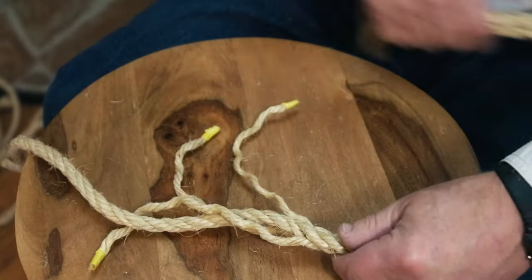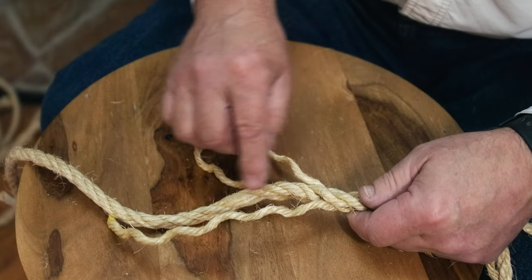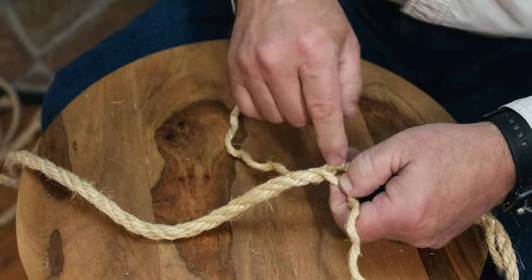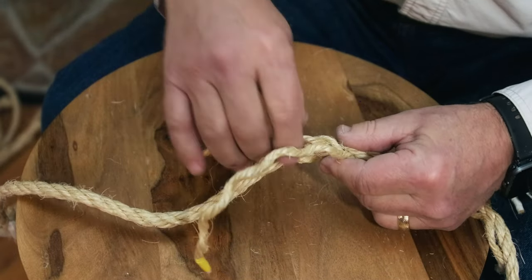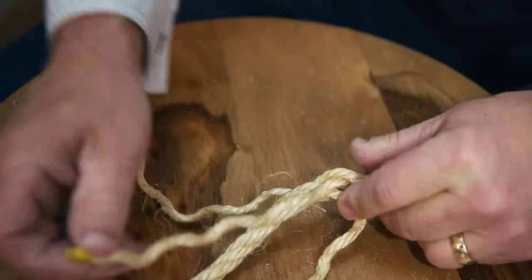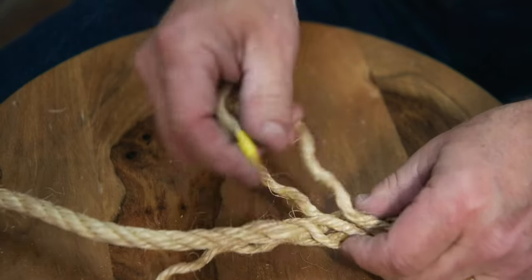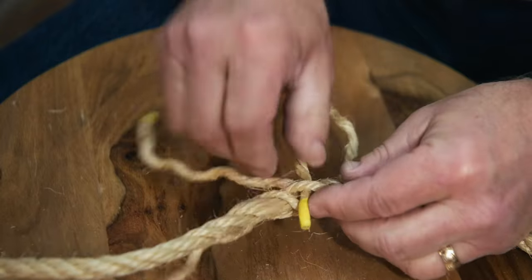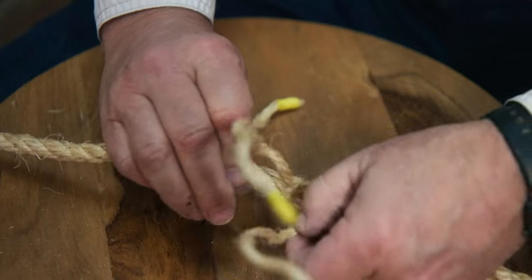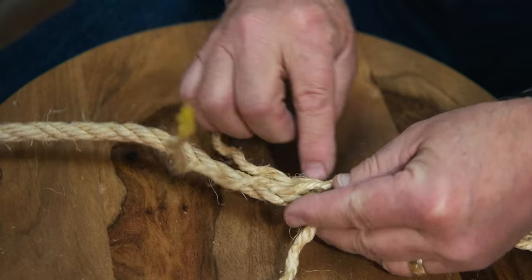Now we can turn our attention to the other side — I'm going to turn it around because that's easier for me to work. This is our first working strand, so we're going to start here, go over and under. Our first one will go over and under that, with a little twist to tighten it up. I'm going to turn on the working side — over and under, one more turn — over this one and under that one. We've got a nice start; I'm going to go ahead and work my way down this rope and finish this side.